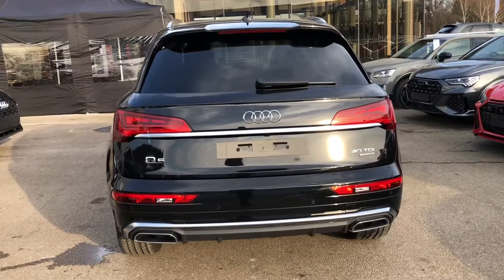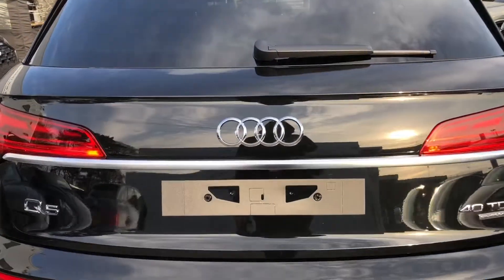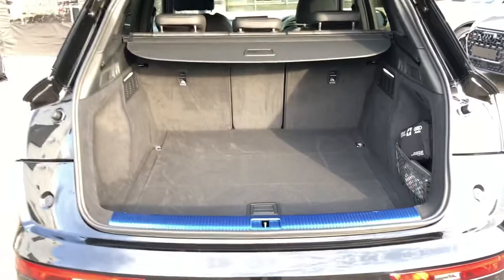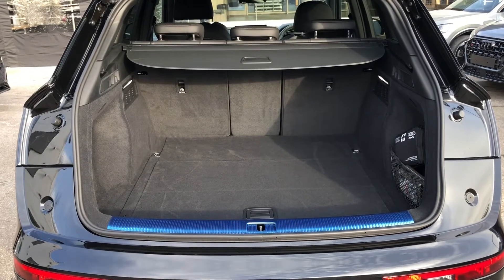At the back you can see the LED dynamic rear indicators in action, flashing from in to out. As we head into the boot, you can see that there is plenty of room to fit anything that you might need whilst you are out and about in your vehicle.